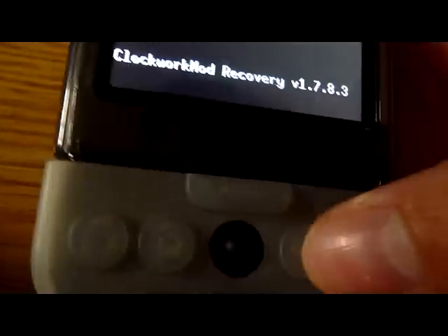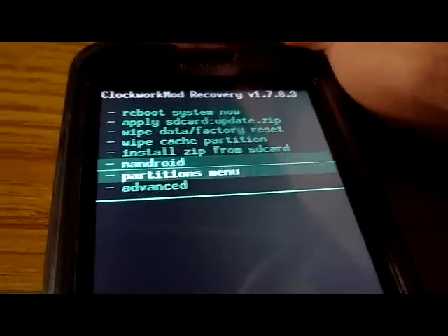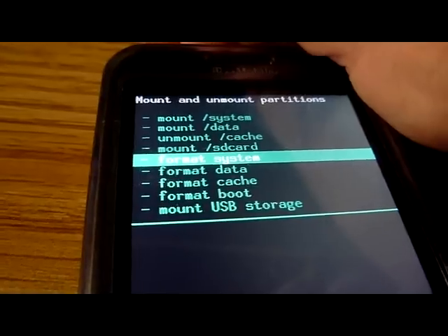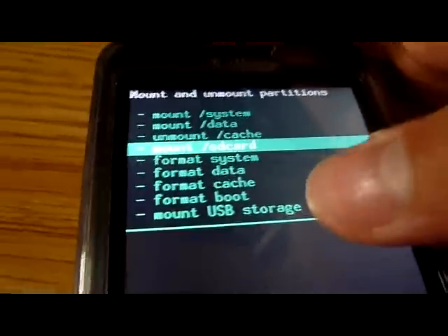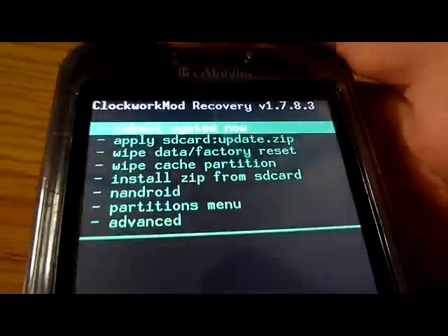To go back in this menu, you need to press not the back button but the end/power button - I don't know why. After Nandroid there's the partition menu to partition things, and there's mount SD card, mount USB storage, and then power to go back.